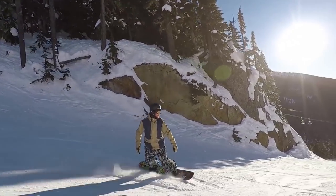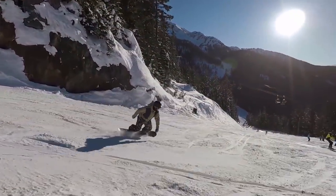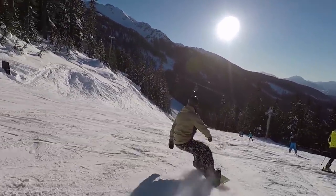My first board was an all-mountain board as well — great for learning my turns. The thing that made me get away from it was wanting to get more into the terrain park and into tricks. But if just riding the whole mountain is your thing, then the all-mountain is the way to go — really good choice for a first board if you don't see yourself as a huge park rat.